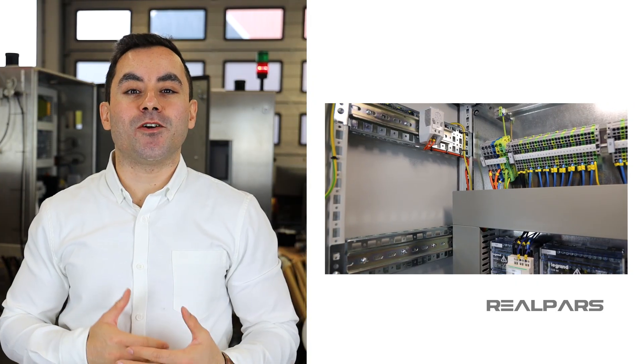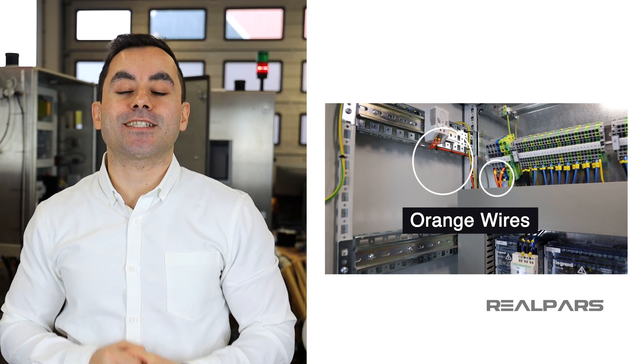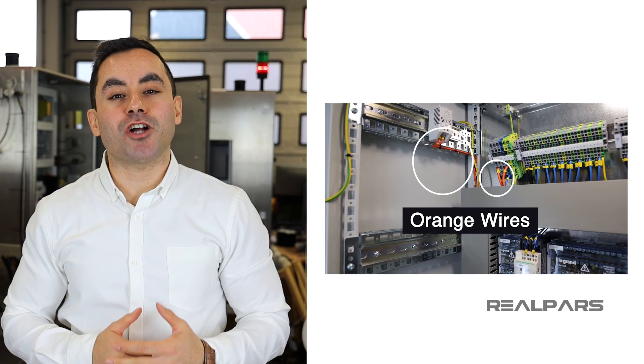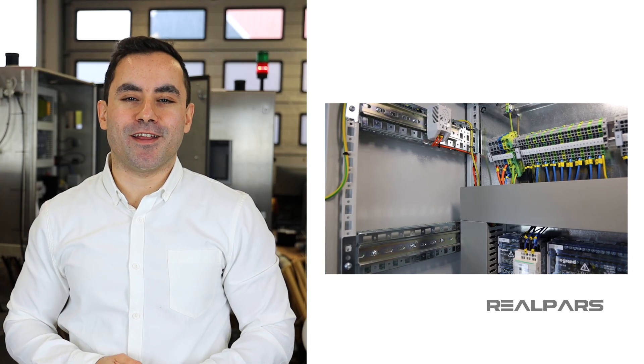That was intense. Hopefully you've now learned the orange wire secrets. It's important to remember this one — it could save your life. Now that you've learned the shocking truth behind the orange wire, what's next? Stay tuned to find out.